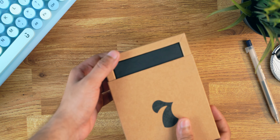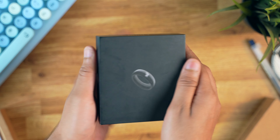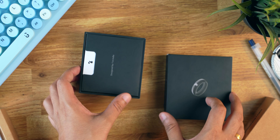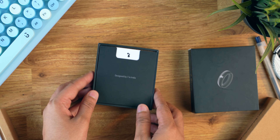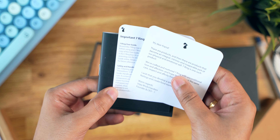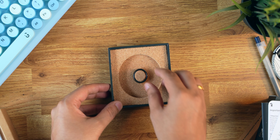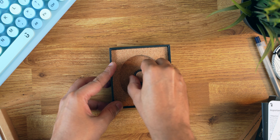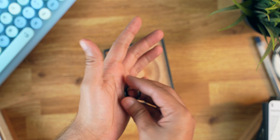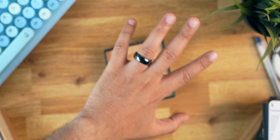First up, we have the unboxing experience. The packaging is very Apple-esque — it feels like I'm unboxing a pair of AirPods. Opening up the box, the first thing inside is a sleeve which says 'Designed by 7 in India.' Inside the sleeve we get some paperwork, and next up inside the box we have the ring itself. It's securely placed inside a cork holder. I like the color and finish of this ring — it has a shiny finish which looks classy. You can also use the cork holder later to securely place the ring so it doesn't get any scratches.